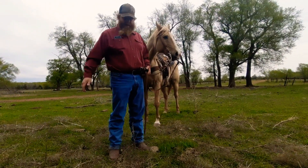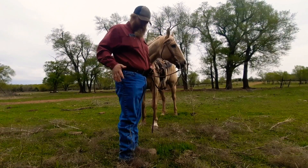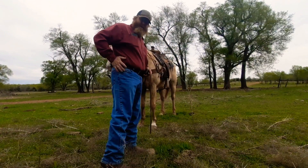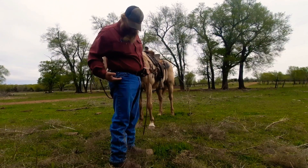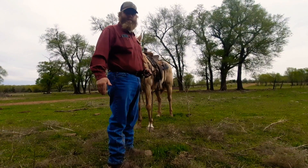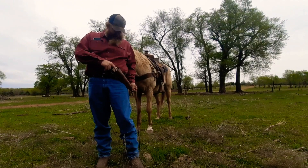I carry a gun pretty well everywhere. I used to carry a straight up and down strong side holster, but when you're on a horse your leg tends to be out, and the butt and the hammer will dig into your side — on a fat boy like me. The other option is a drop down buscadero style, but if you're on a horse that will flop around and beat your leg till it's black and blue.